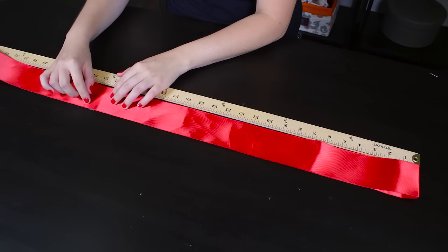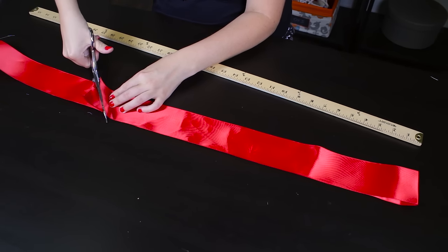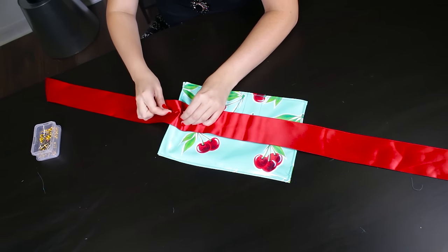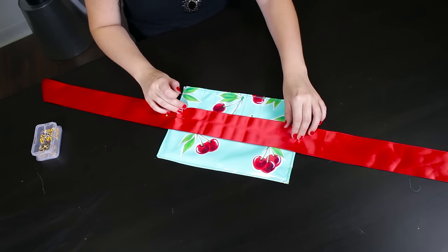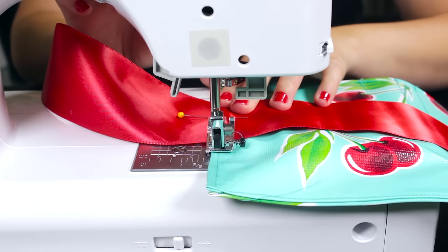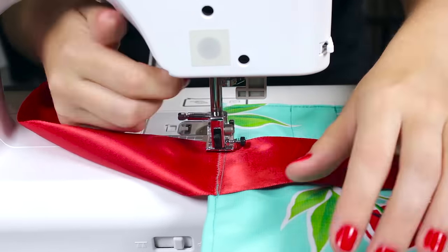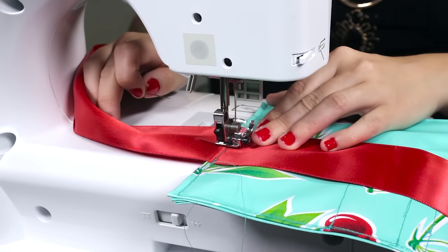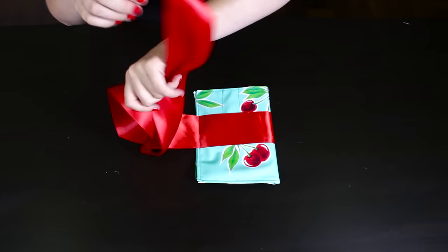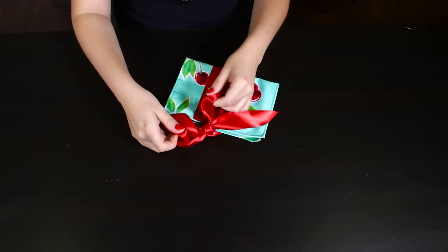Depending on how long you want the ribbon, measure 1¼ to 1½ yards of ribbon and cut at an angle. Place the center of the ribbon on the back of the brush holder and pin each side. Stitch with a ¼ inch seam allowance on both sides. Fold the case in half and tie the ribbon to make a bow. The brush holder is now complete.